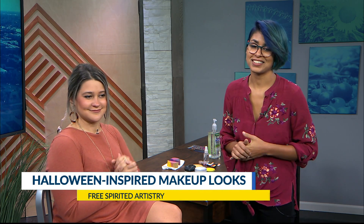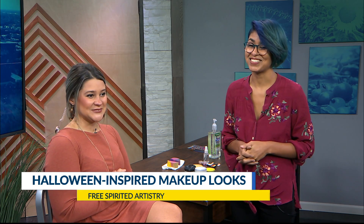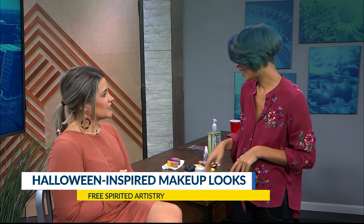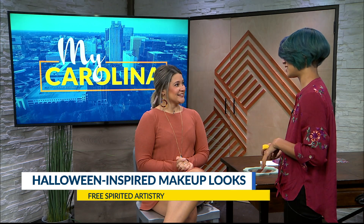We are going to be doing a cheetah look. This is one of my favorite looks — it's a nostalgia look for me. This is one of the first designs that I ever learned how to do when I started face painting. It has a lot of detail in it too. It kind of reminds me of my grandma — she was my first art teacher, so it kind of takes me back to hanging out with her.